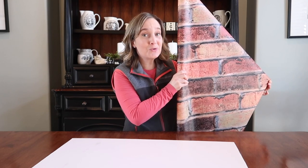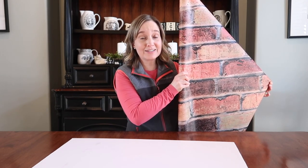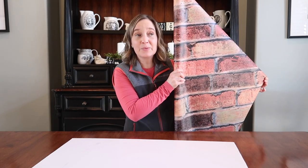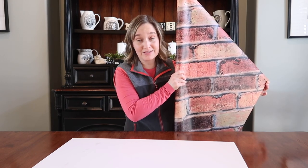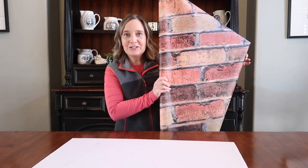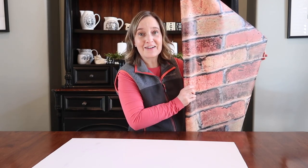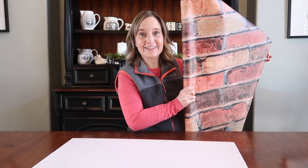I purchased this cool brick paper, which is actually an educational product used for bulletin boards for teachers to decorate their bulletin boards. It was five dollars at Hobby Lobby, but I had a 40% off coupon so I got it for really cheap. We are going to use this paper to create a sense of depth to make it look like there are actually brick buildings on the other side of our window.